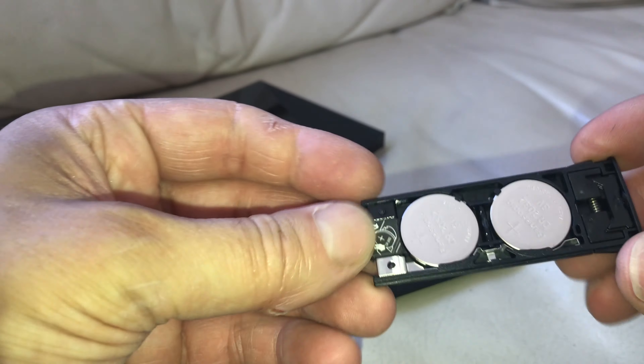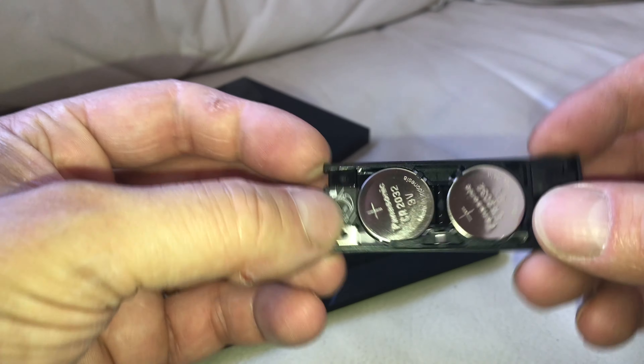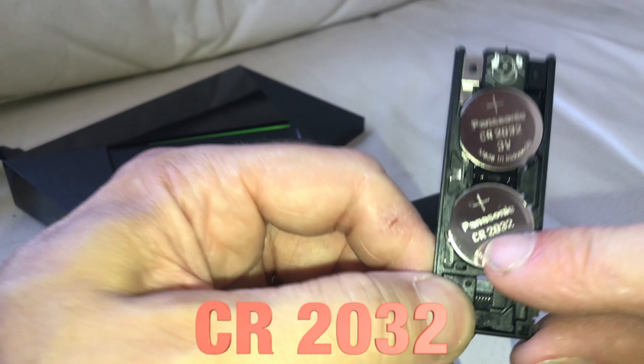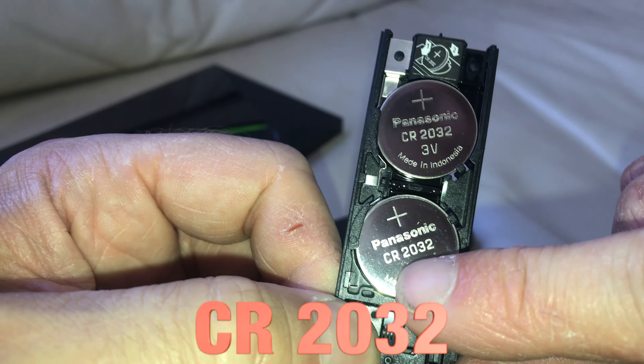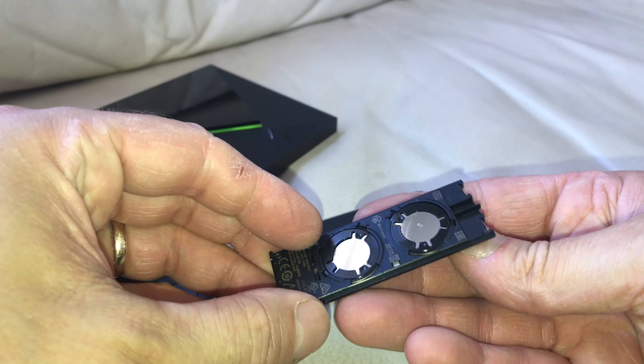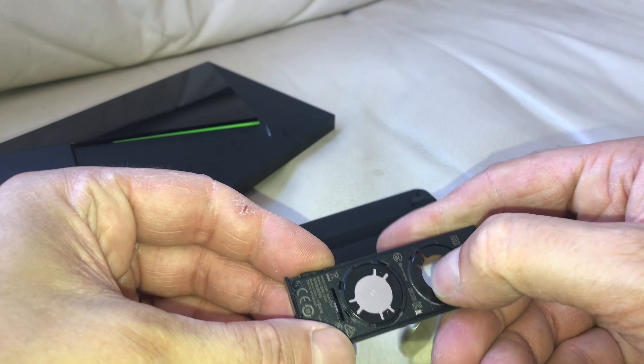In there we find two batteries — two coin cell batteries — and those are of type CR2032. Those are some really common type of coin cell batteries, so you will find the replacements for those really easily.